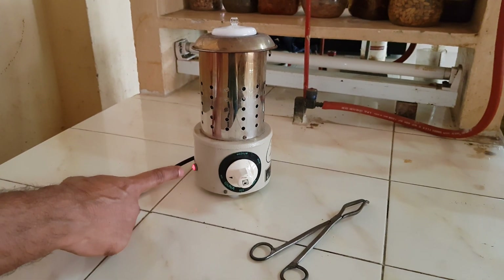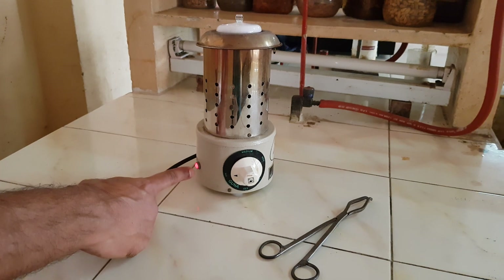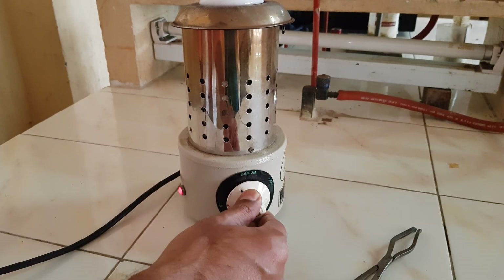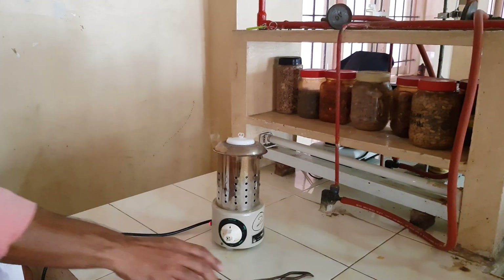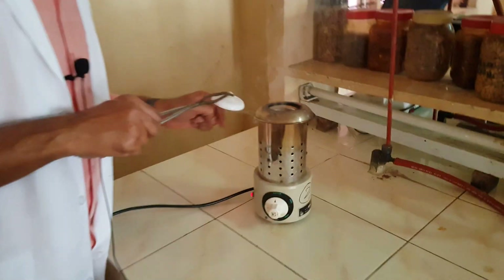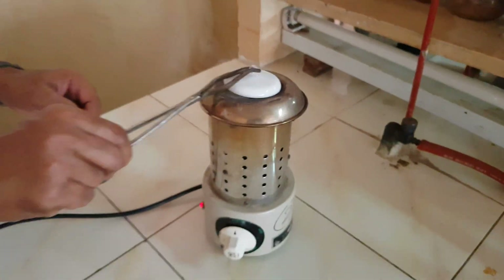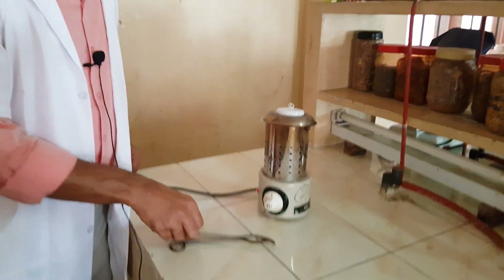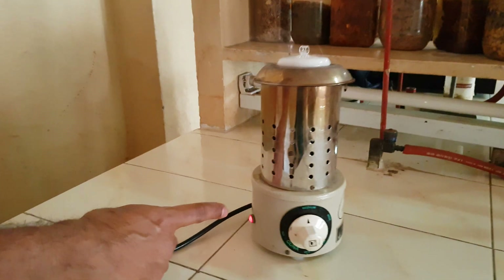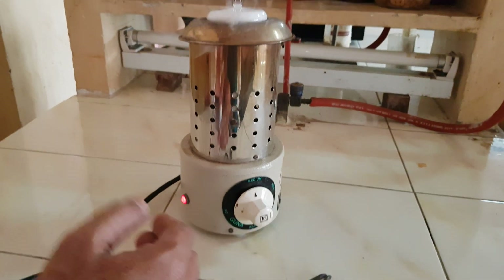Now it is on low. Once the light cuts off, increase to medium. We will see inside — it has become charcoal. Once this light cuts off, increase to maximum. Slowly, step by step, we have to increase the temperature.